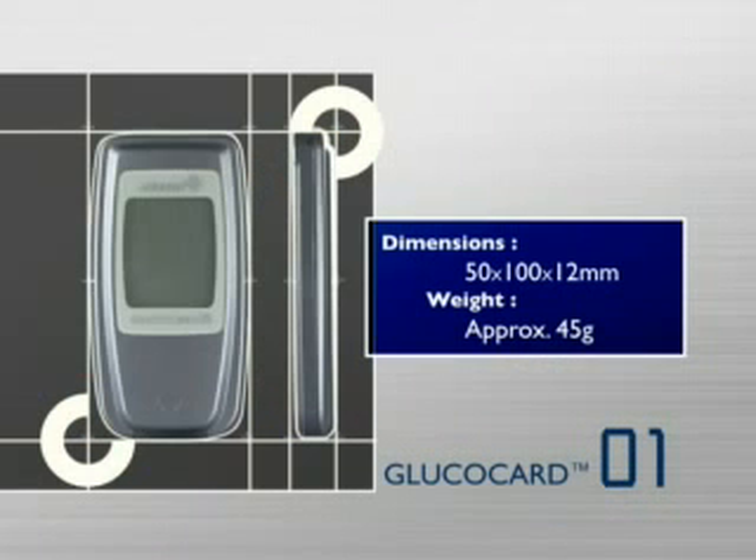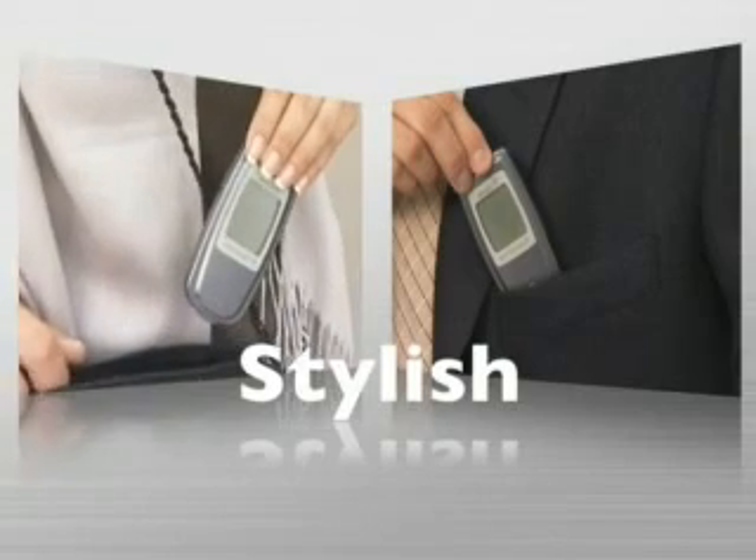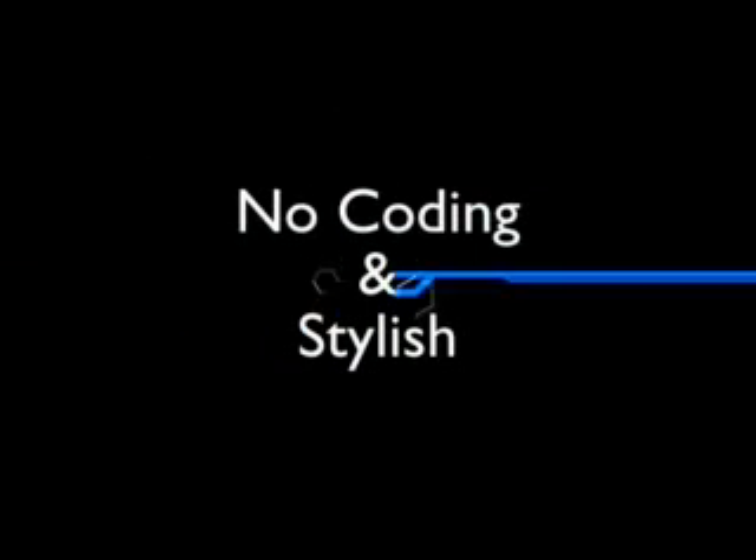Exceptionally slim and lightweight. It easily fits into a suit pocket or a handbag. No coating, and it's stylish.